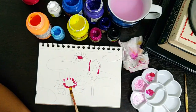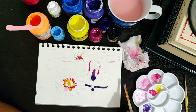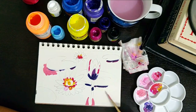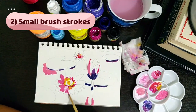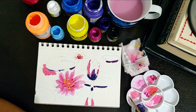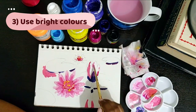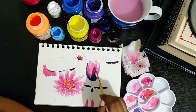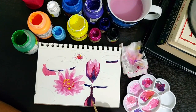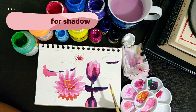Things to note while doing impressionist art: try to capture the play of light, apply colors in small brush strokes, and the colors have to be bright. Also, create shadows by mixing different colored tones rather than using black color directly.